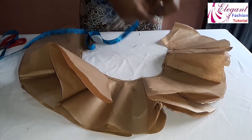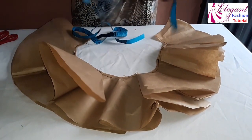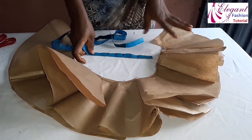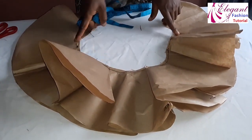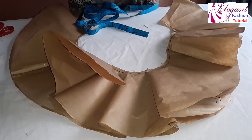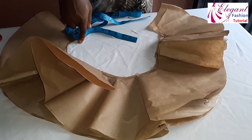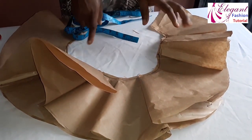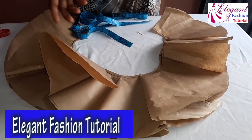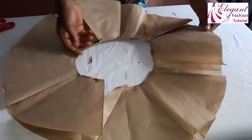There is an important thing to note when joining: always measure the length of your waistline. When you are pleating, make sure it can fit your waistline and have maybe one inch for your zipper. Take note of the waistline length while joining, because it will determine how the folding will be — if you fold too much, the waistline may not be the exact length you want. This is the front part, and this is the back piece of it.